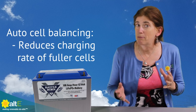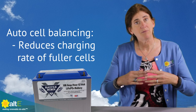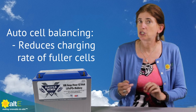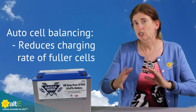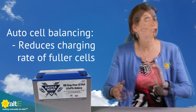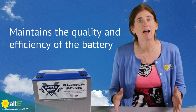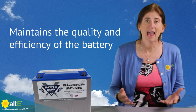It also does automatic cell balancing. Batteries are made up of multiple cells internally and if they start to get charged and discharged unevenly, the battery management system will actually slow the charge rate down of any that are overcharged and get them all to equalize and top them all off to the same amount. This really makes sure that your battery is going to be safe and healthy.